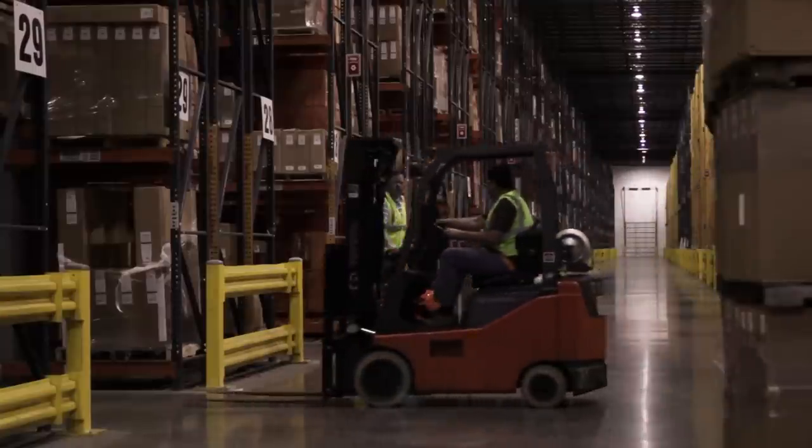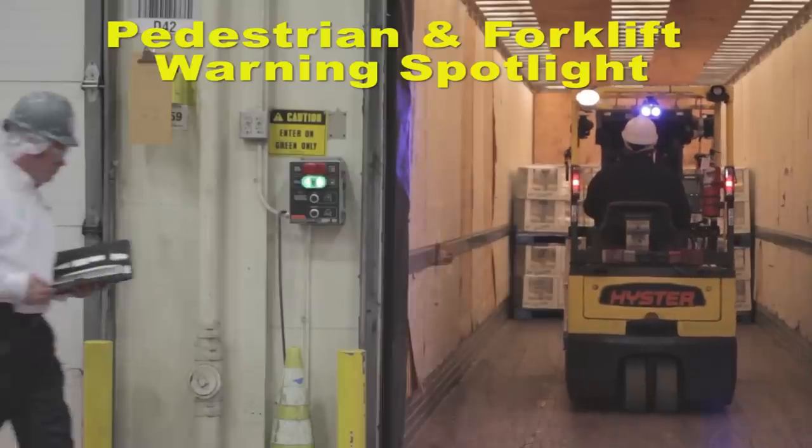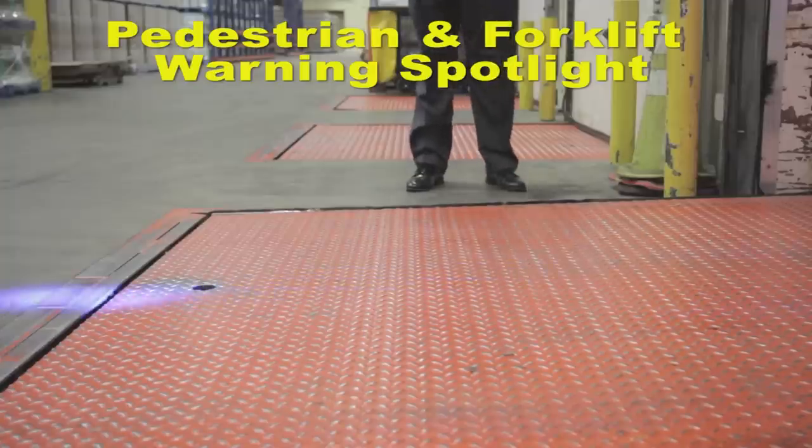Forklift collisions happen every day. The Safelight is a pedestrian and forklift warning spotlight designed to help prevent collisions.